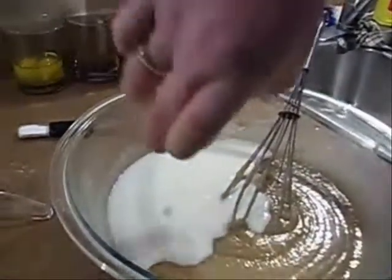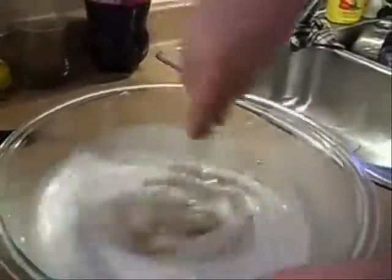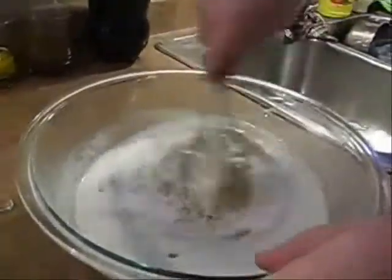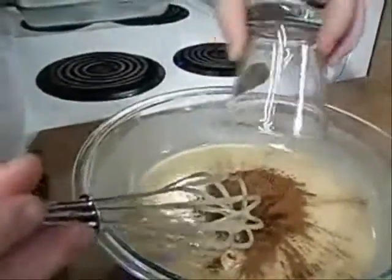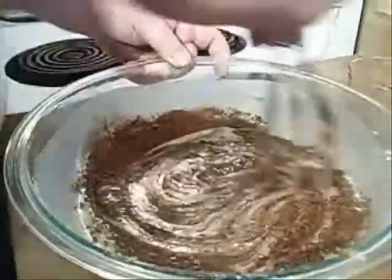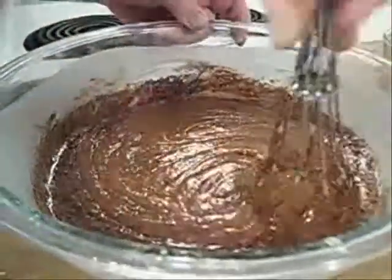Stir that in. We're going to save time and put our baking soda in too, mixing it all the way around. Now the cocoa — this mixture is looking nice and smooth, almost like thick honey. Big explosion of cocoa going in! Mix that all the way through. The buttermilk smell combined with the cocoa — I feel like I could just dip my whole head in there and eat it. This is turning out to be something different than I expected.